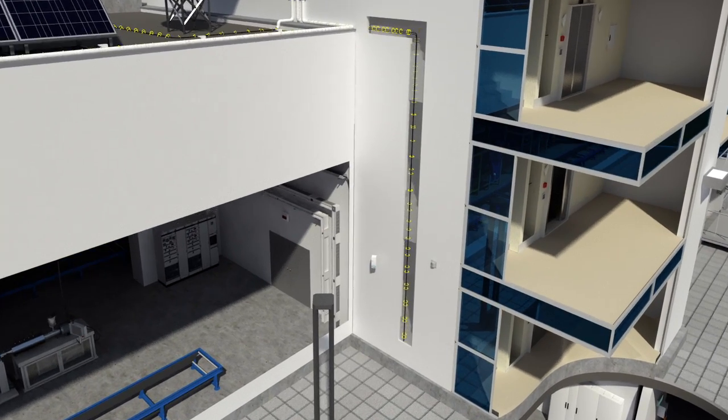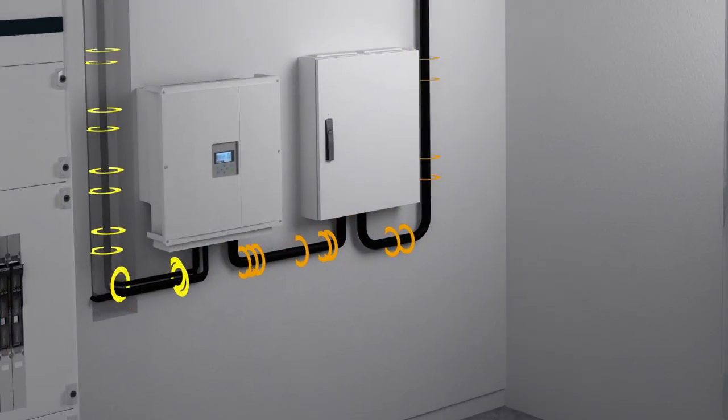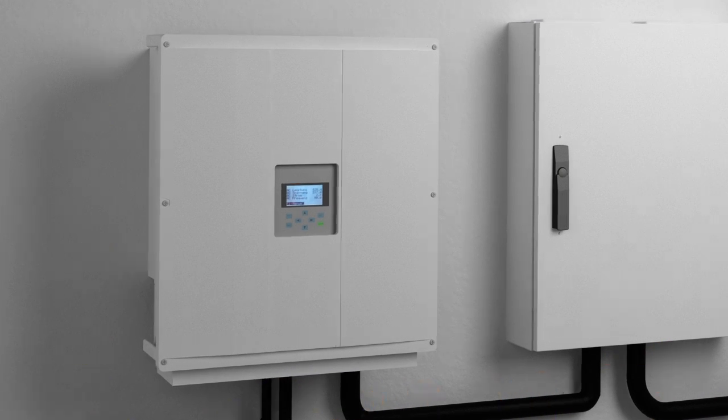From the generator junction box, electrical power flows to the DC side of the inverter, which converts the solar energy into AC voltage.